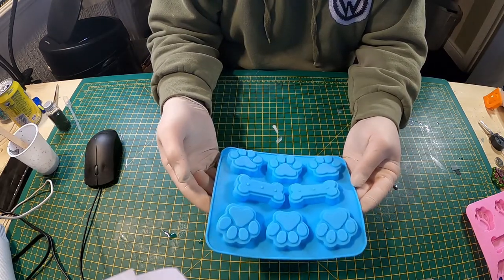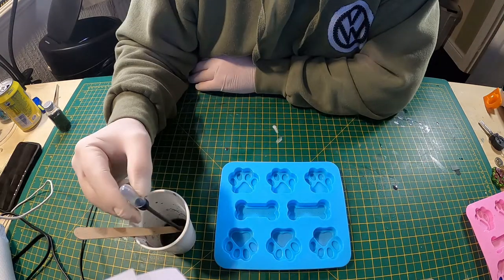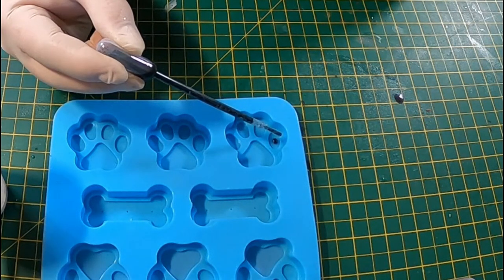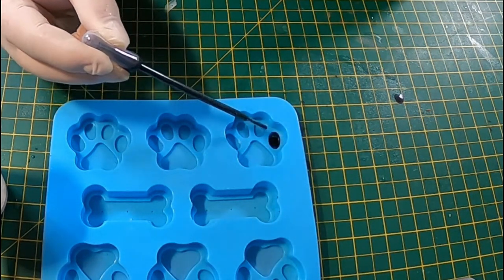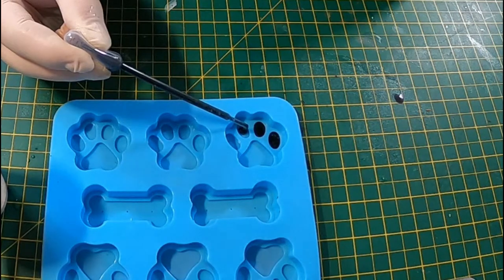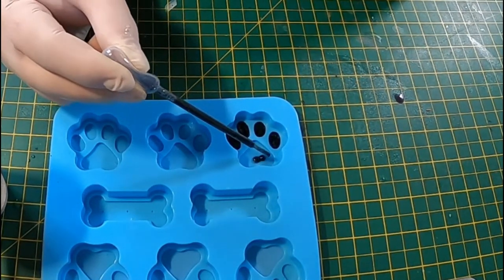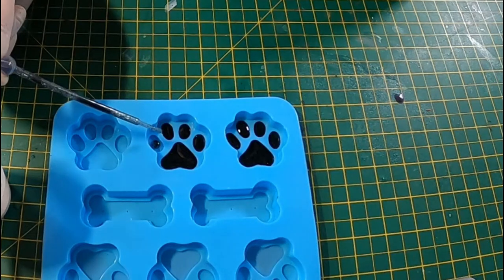I've just got this silicone mould — it's got some paw prints on it and 2 dog bones. Using the pipette, I'm just sucking the black resin out and putting it in the actual round parts of the paw, like the pads. Just trying to fill them and not go over the edge. I'll just do another one there because I had some left over.